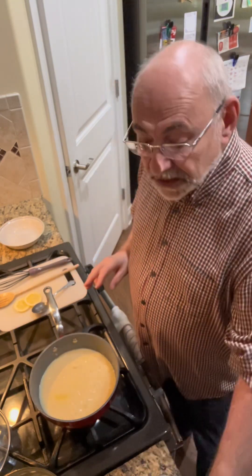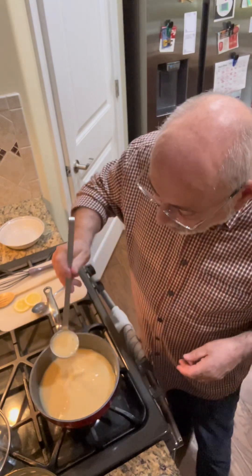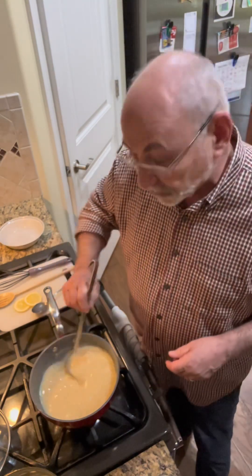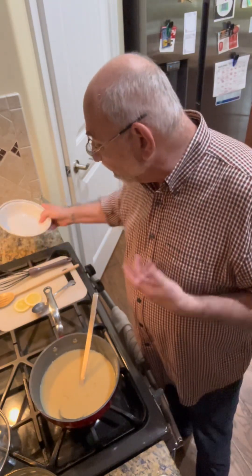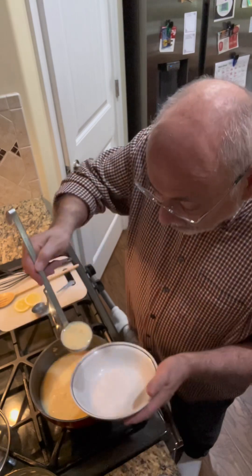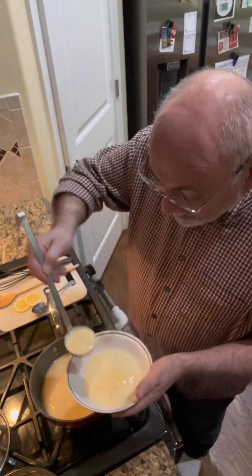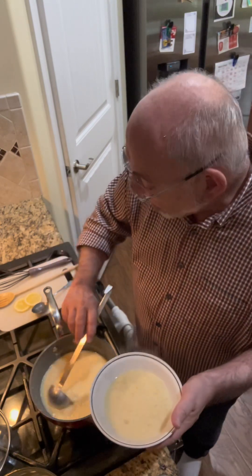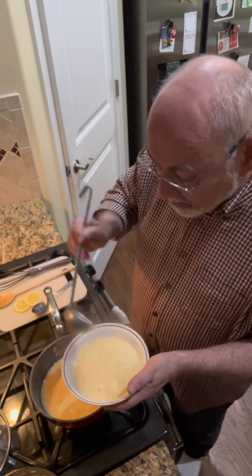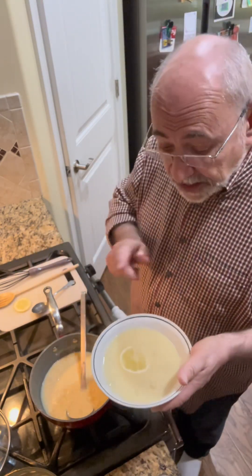The soup is done — it is this beautiful, creamy, rich chicken soup. Look at that, that's exactly what you're looking for. To plate it, just put your soup in the bowl and then top it with a couple of lemon slices — just float them in there. And there you have it, I hope you try this.